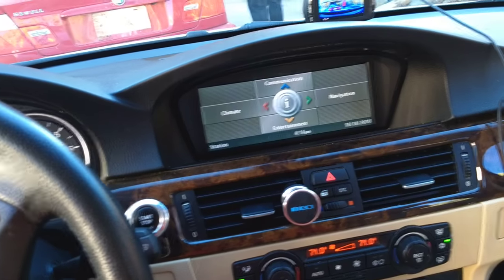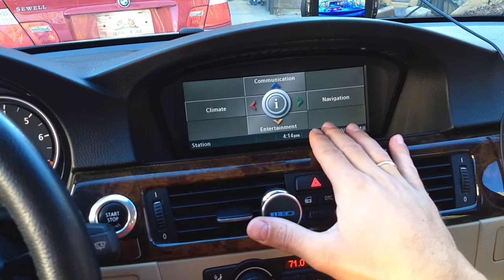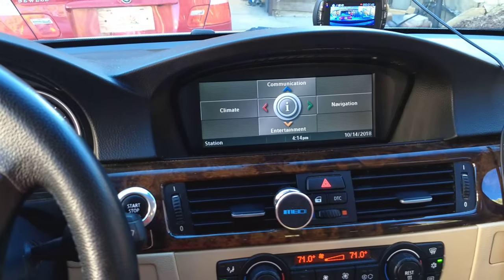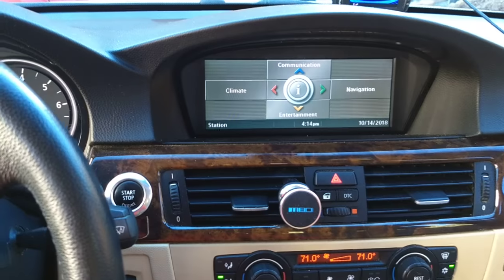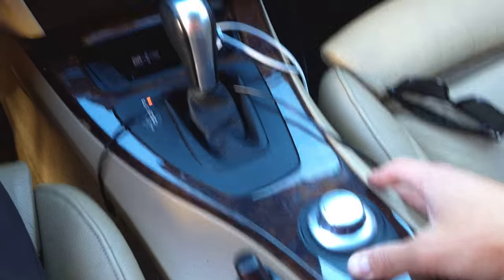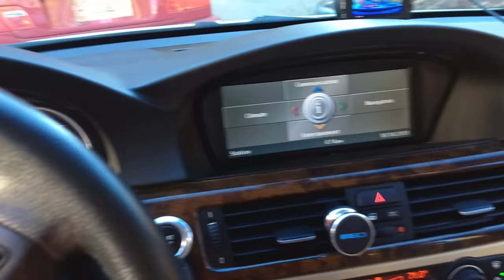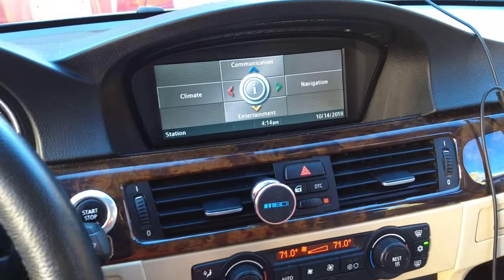We're going to cover how to restart your iDrive and navigation if it gets stuck — if it doesn't work, if you cannot move even if you're pressing the buttons and nothing moves. We're going to explain how to reset it and how to do a force reset.